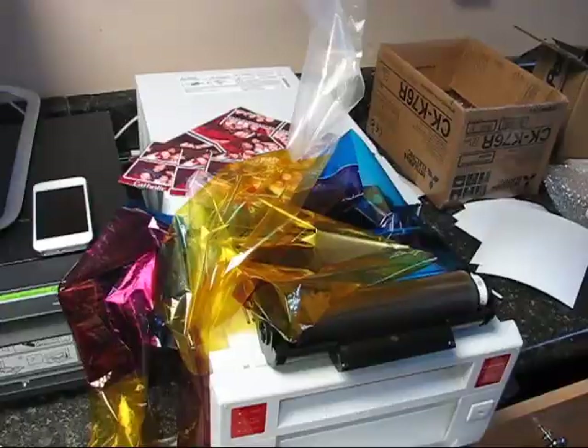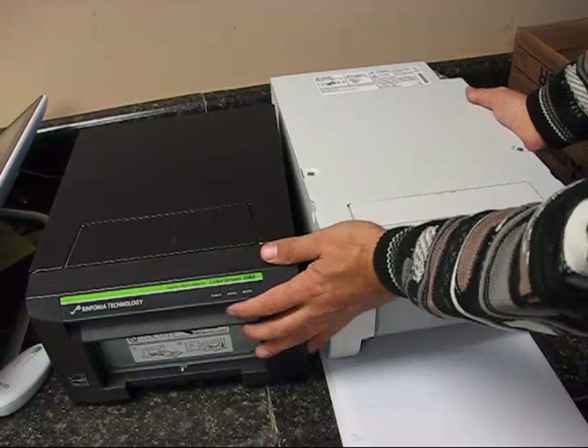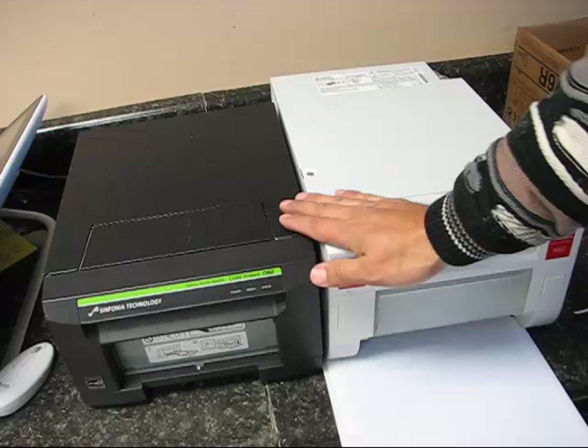In this review, I'm going to talk about the new Mitsubishi K60 Daiso printer. This printer's closest competitor is the Symfonia CS2, which is the black printer to my left. Both printers are approximately the same size — the only difference is the Mitsubishi is about 4 inches longer in the back.